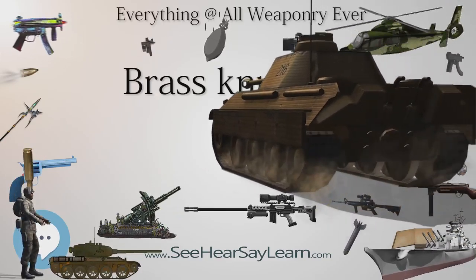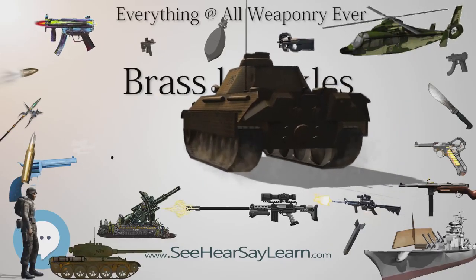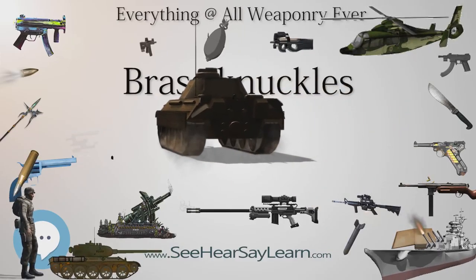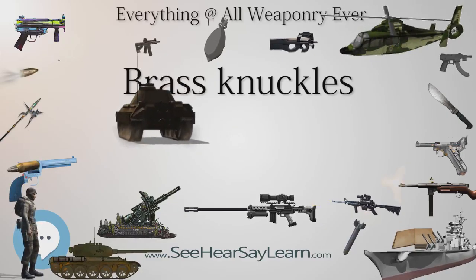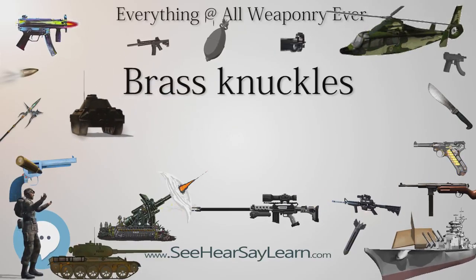The extended and rounded palm grip also spreads across the attacker's palm the counter force that would otherwise be absorbed primarily by the attacker's fingers, reducing the likelihood of damage to the attacker's fingers.